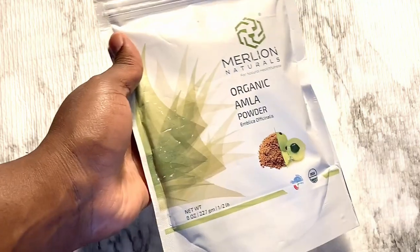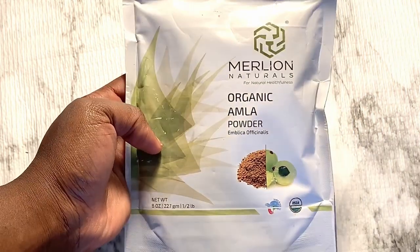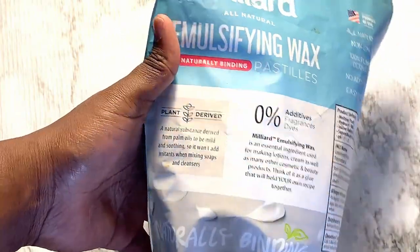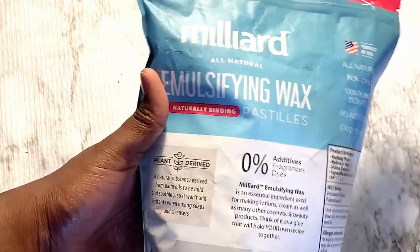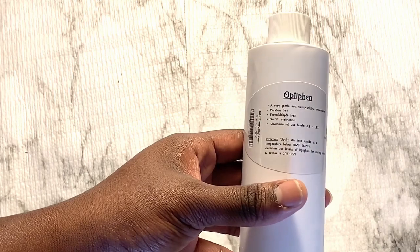Amla powder reduces hair loss and provides thickness. And for my emulsion phase, I'm using emulsifying wax, which is vegetable derived. And for my preservative, I'm going to go in with Optiphen Plus, which is paraben-free.